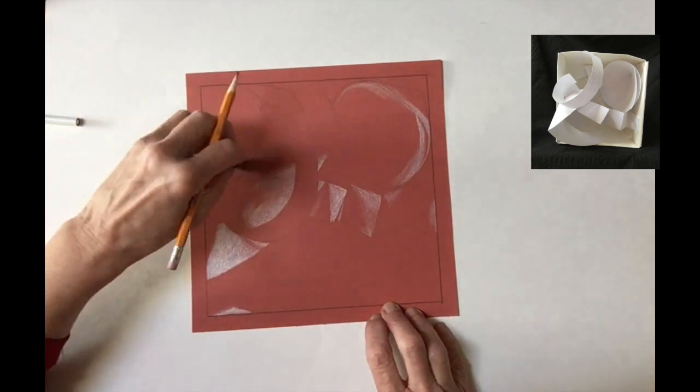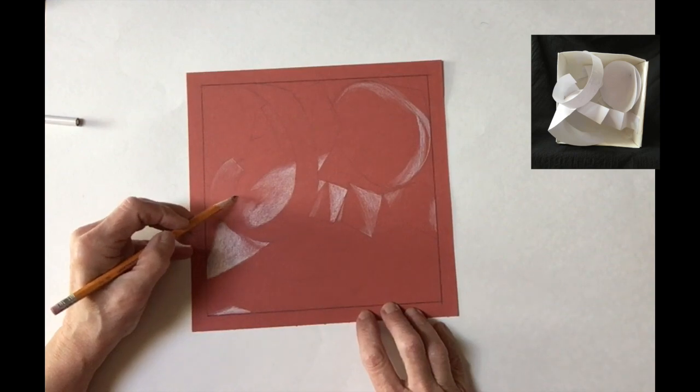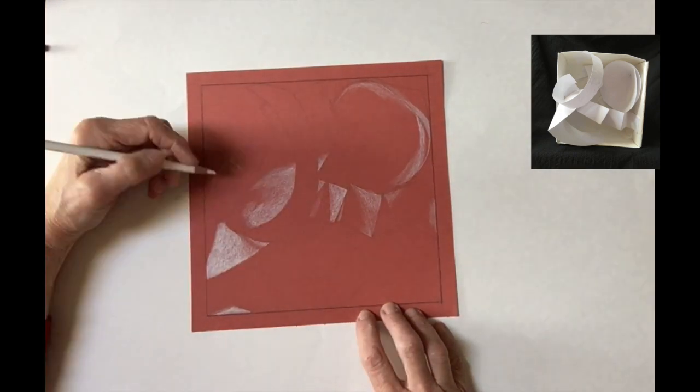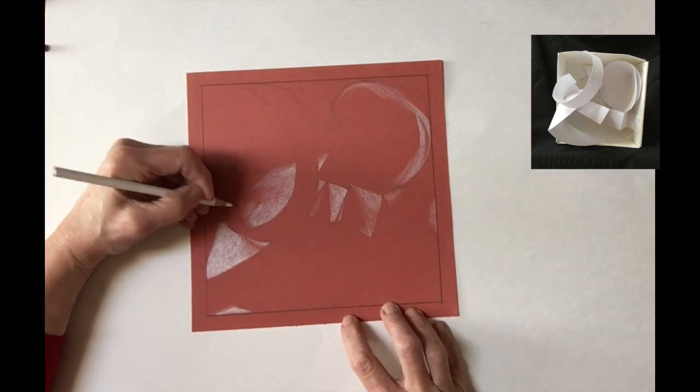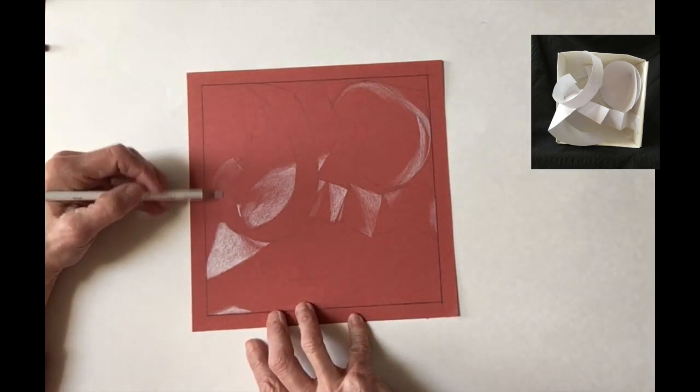I am determining by comparing one tone to another: what is light, what is dark, what is medium value — and I'm making decisions. You see right here I went back to my regular pencil because I saw something in the model that I had forgotten to draw, so I went back to the regular pencil to draw that.